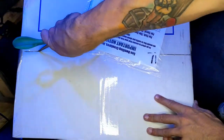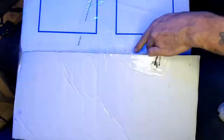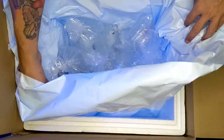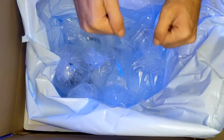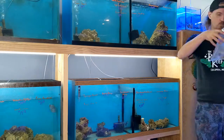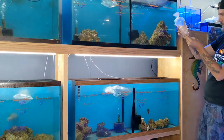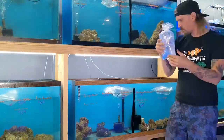The first thing we always do when unboxing an order is simply cut it open and make sure that everything arrived all right. It's been about 95 degrees here in Columbia, Missouri lately, so it's good to see that they packed it with a cool pack and everything looks good. After that it's time to start temperature acclimating all of the hardiest fish in the order. We do that simply by floating them in the tanks that they're going to be going into — about 10 to 15 minutes.